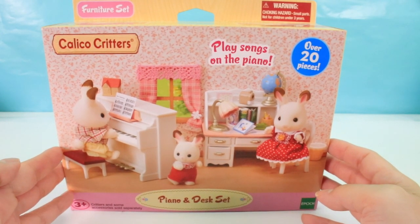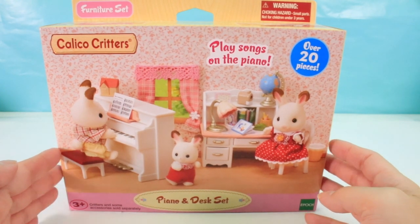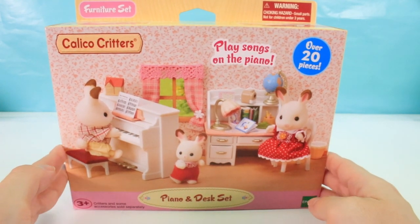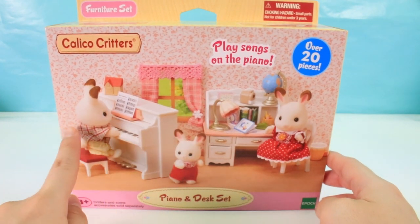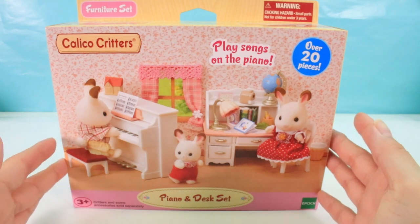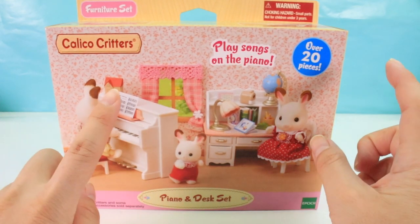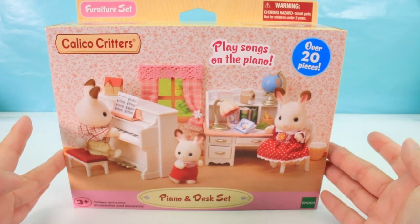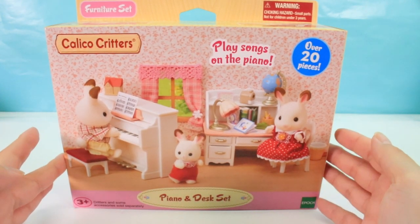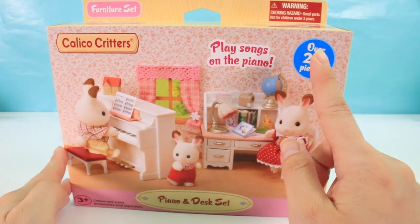The last one I opened was a room set — it was super, super cute. This one is kind of like another room decor-ish set, but it has a desk and also a piano, which I think is cool. Let me know in the comments below if you play the piano or any sort of instrument. These sets are the perfect sizing for LPS and I'm definitely going to use these in my videos. This one has over 20 pieces.